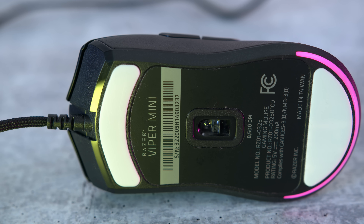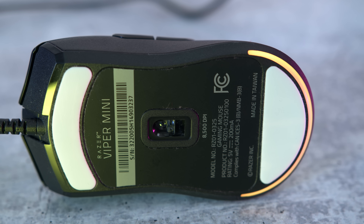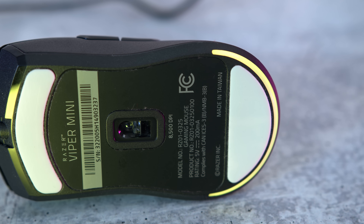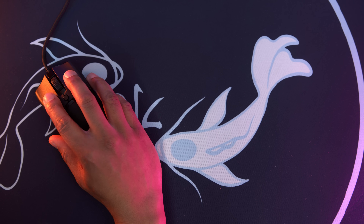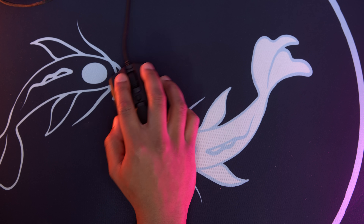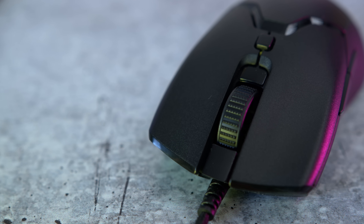They used PTFE for the back and front feet, but decided to use a different material around the sensor. I wish they would have used the same material on all three — it just makes sense. That being said, these are really thick feet at 0.8 millimeters, whereas Hyperglides are about 0.85 millimeters, so you're getting some really thick feet here and they glide perfectly. I actually prefer this Zowie-style of two big mouse feet over the four on the original Viper Ultimate. The scroll wheel feels a little bit lighter this time and has nice ridges that really catch your finger.